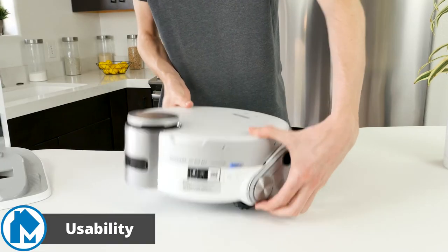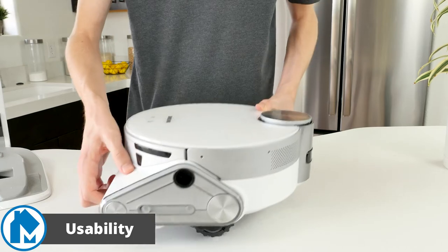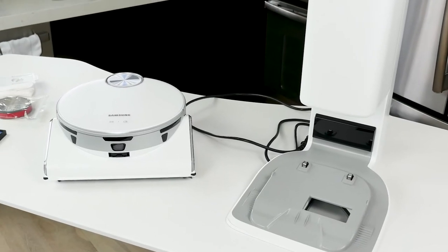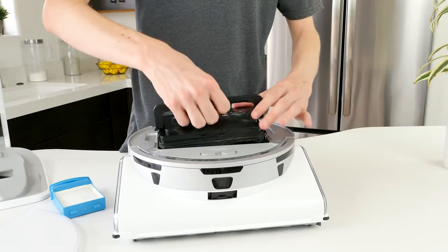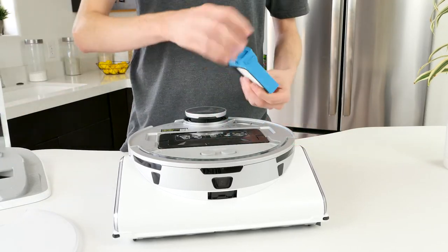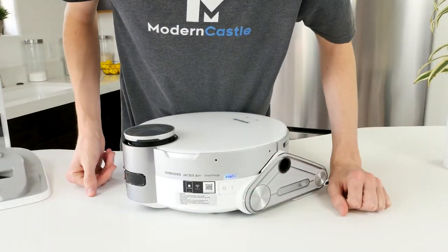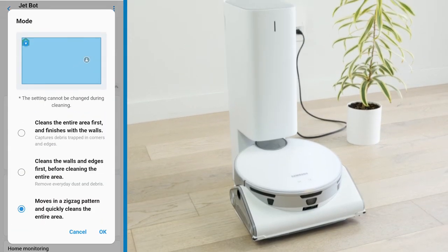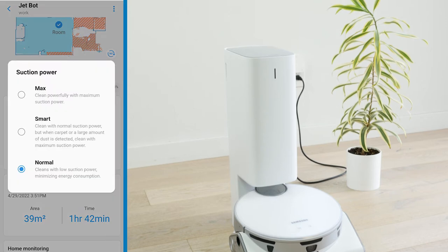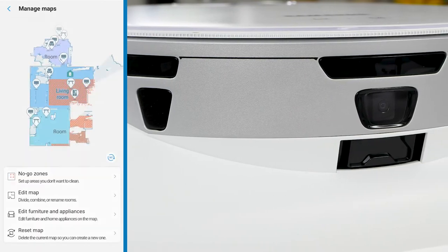The Samsung JetBot had excellent usability. The device is easy to set up, control, and keep running like new. It comes with a few accessories, but the simplicity makes it easier to get your robot vacuum running out of the box. It takes 10 to 15 minutes to set up out of the box, excluding charging time, and requires setting up the clean station and turning on the JetBot. From there, you can connect it to the SmartThings app, which gives you a wide range of features to control and monitor the vacuum.